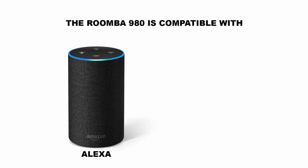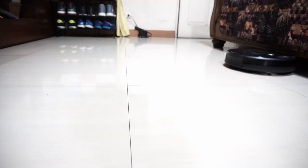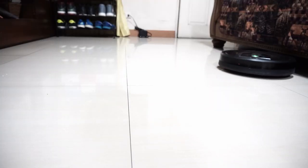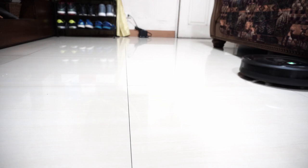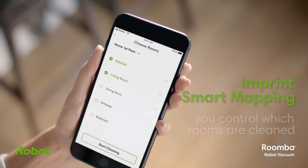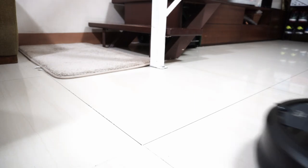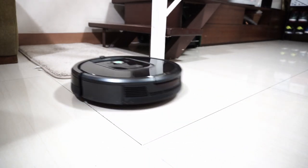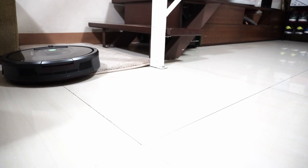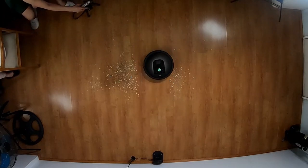The 980 is also compatible with Alexa and Google Assistant if you prefer voice control, but note that you can't ask it to clean a specific area like the living room since iAdapt 2.0 doesn't have the map-saving feature — that's only available in higher-end options like the S9 and i7. Unfortunately, the Roomba 980 is no longer available on the iRobot website. The 960 is, but with some downgrades like shorter runtime. It's cheaper though, and has the same great carpet performance. The 985 is a similar product to the 980 if you want the same high airflow.